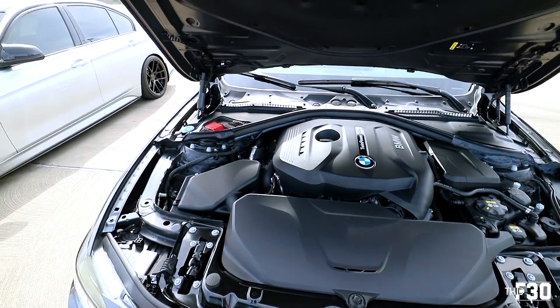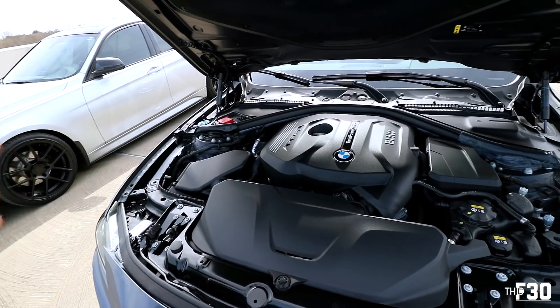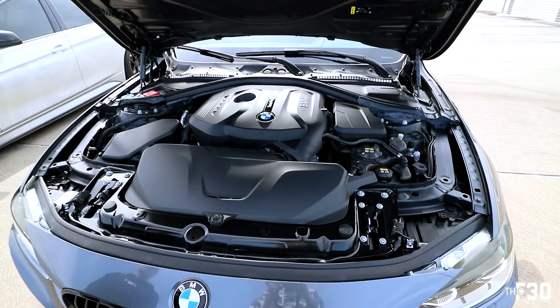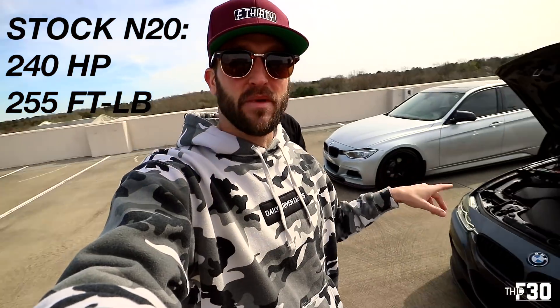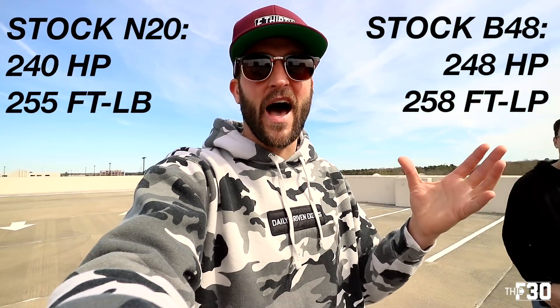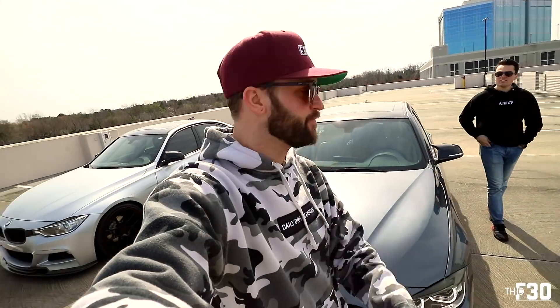There's so much less room in this engine bay compared to mine - in my engine bay it feels like stuff is missing, but in this one they just packed it all in. The differences: I have the N20 with 240 horsepower and 255 foot-pounds of torque, and his B48 has 248 horsepower and 258 foot-pounds of torque. So it's really not that big of a difference - I thought there was more of a gap between the engines.